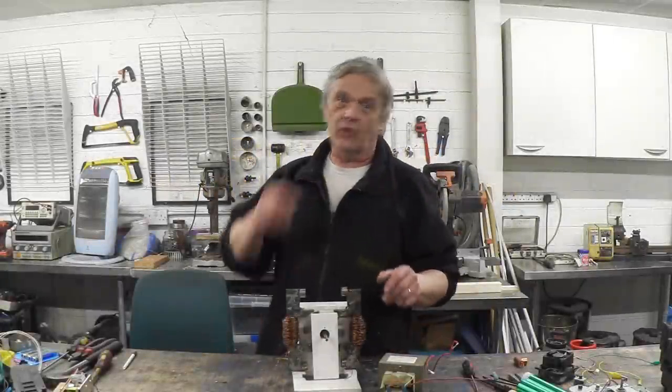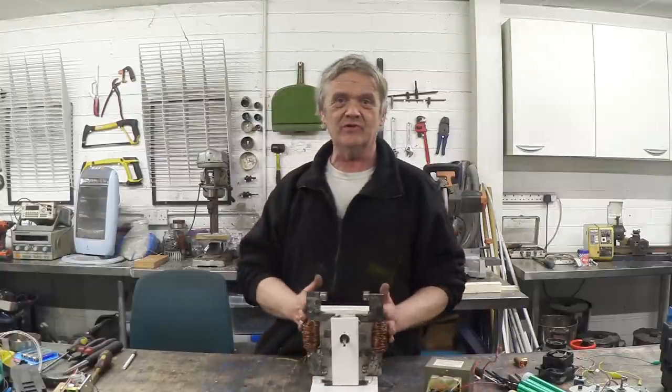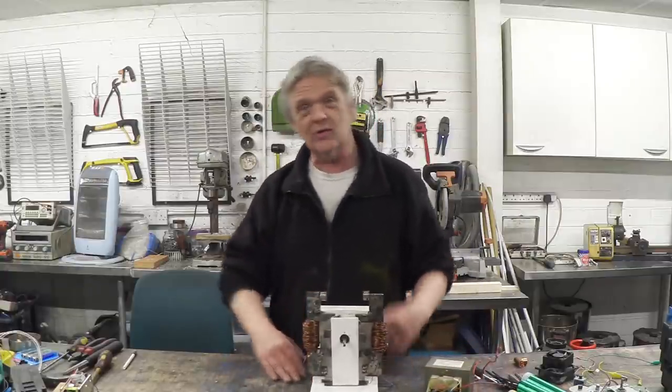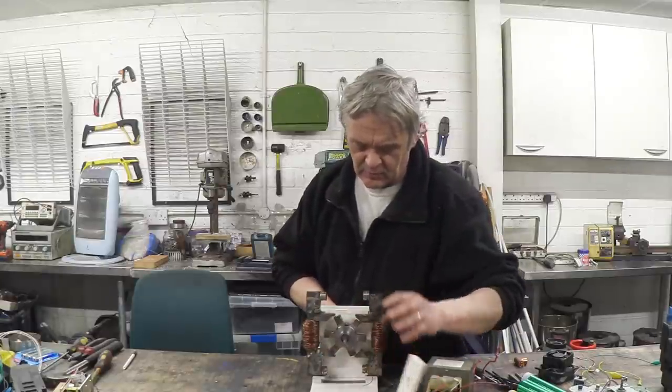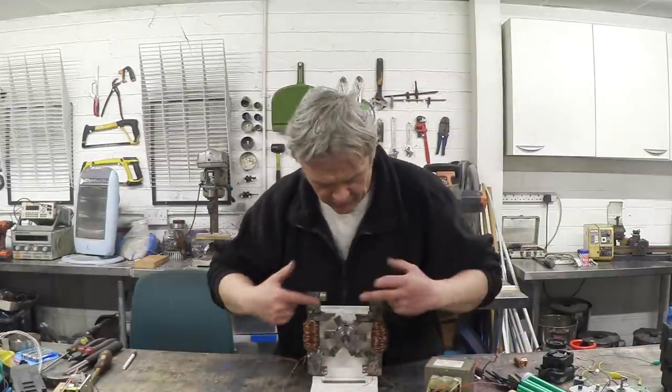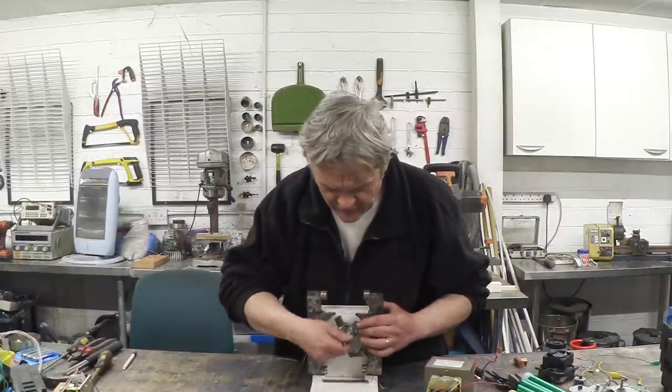Hi, so in video 1034 what I did was I took a microwave oven transformer and turned it into a flux generator or a switch flux generator. I'm going to remove this front plate here so you can see what the actual arrangement is like. You've got these two armatures here which form the stator and then we've got this six-pointed rotor sitting right there.